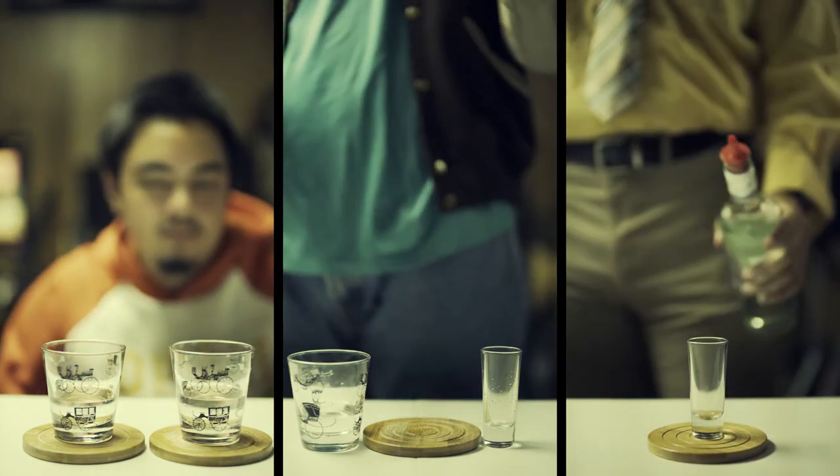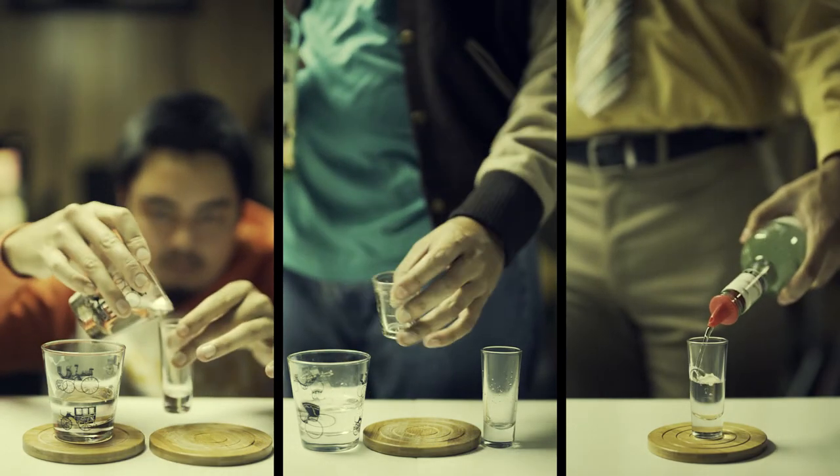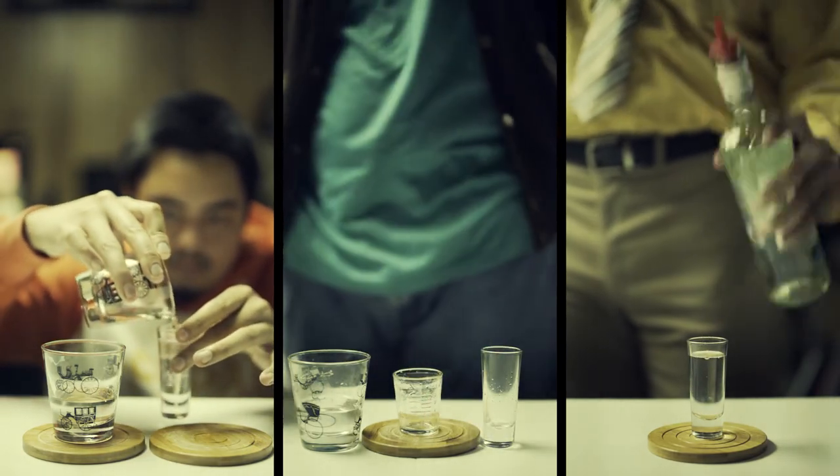Dwight has a speed pourer and will count out the drink — 1, 2, 3 — that's roughly 1.5 ounces.